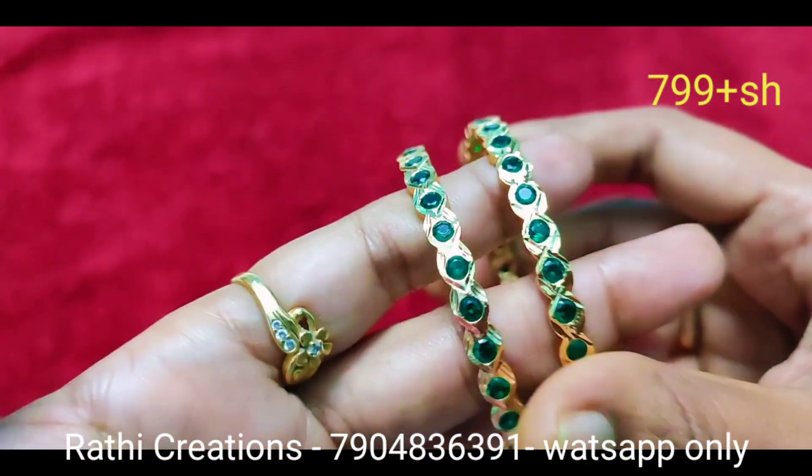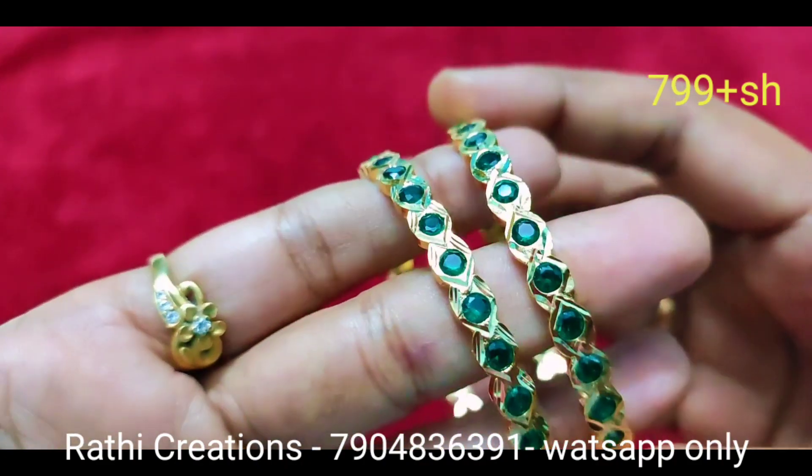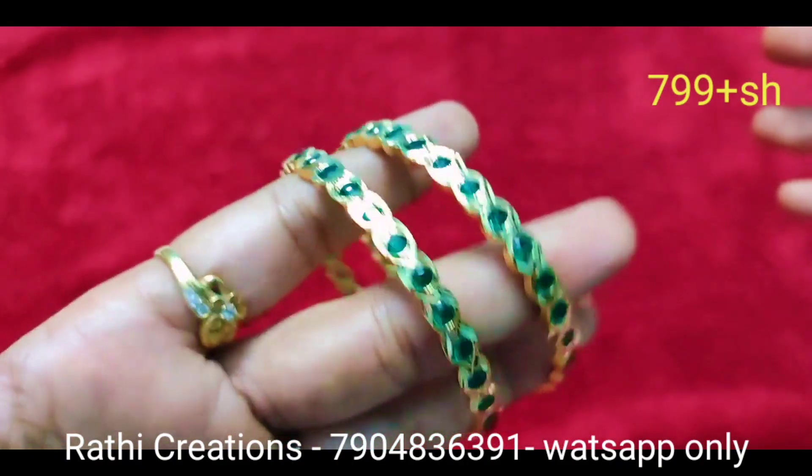We have full ruby, 2 ruby, and 1 ruby stone options. Starting from 520 plus ranges — the same ruby design is available.